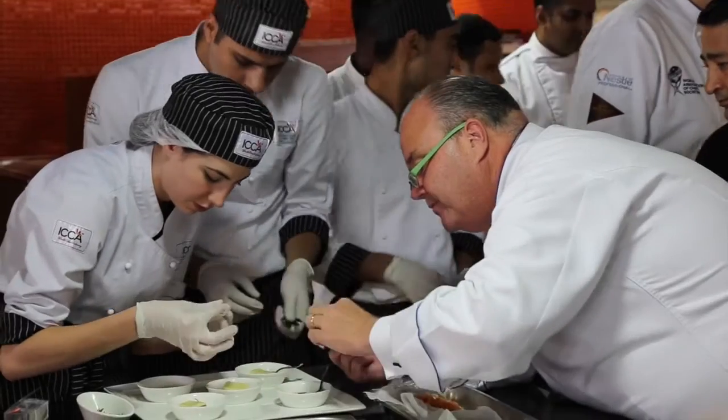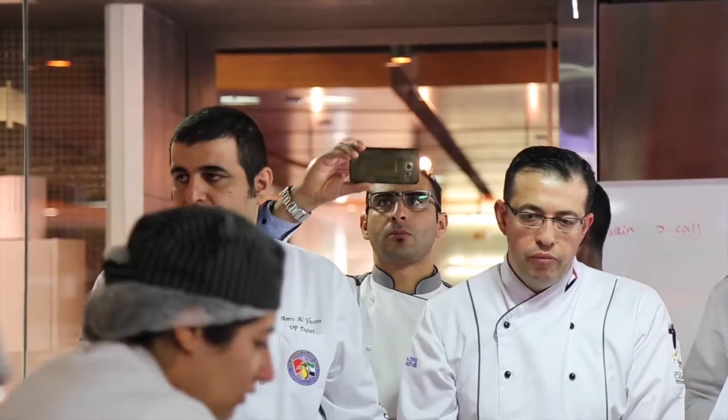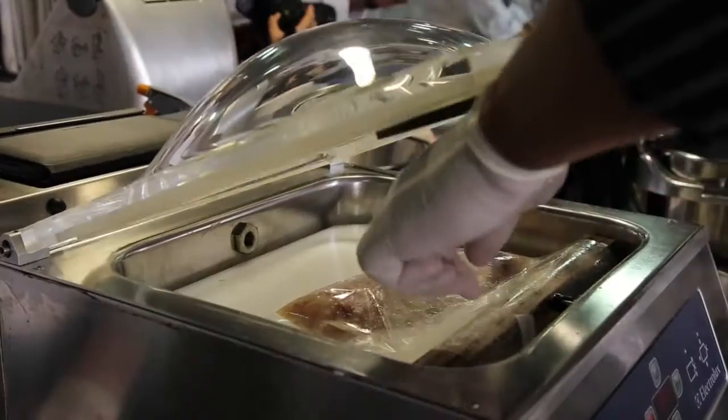Good afternoon and welcome to the United Arab Emirates, to the ICCA school here in Dubai, for the first of the third year of the collaboration between World Chefs and Electrolux with our Chef2Chef Art2Science program. Once again we've enjoyed a great day with the chefs of the United Arab Emirates and Electrolux, with Chef Silvano teaching us about raw fish and the great ways that we can develop flavors and textures by, as he says, cooking fish differently.